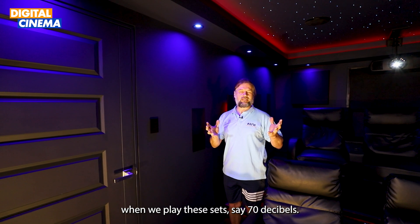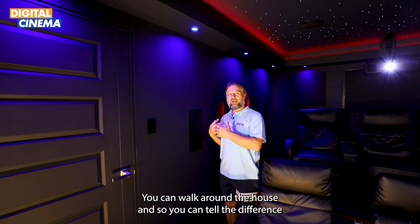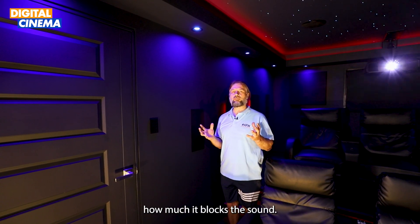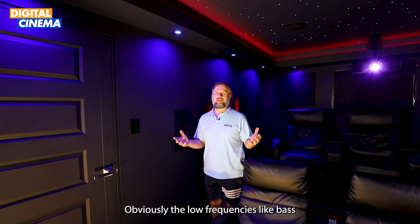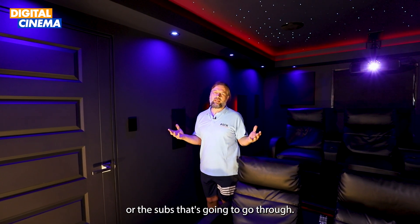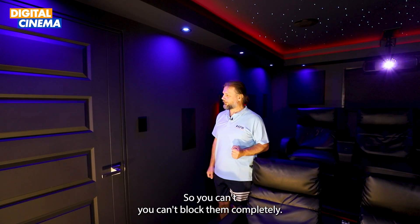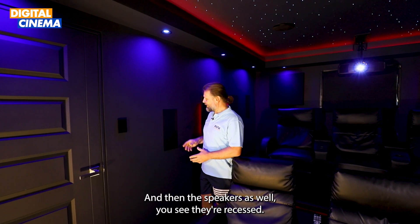When we play this at around 70 decibels, you can walk around the house and tell the difference in how much it blocks the sound. Obviously the low frequencies — bass and subs — will go through via vibration, so you can't block them completely.